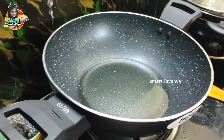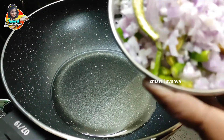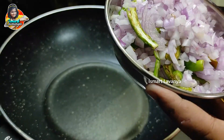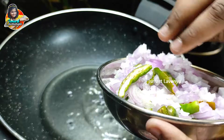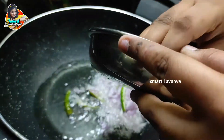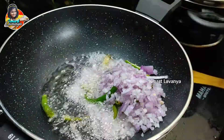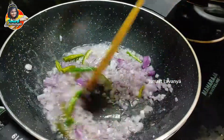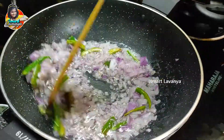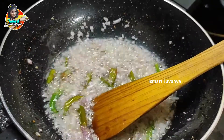First, we are going to heat the oil. Once we heat the onions, we are going to cut the onions. Now, we are going to heat the oil to a golden color. We are going to fry the onions, then we are going to add the orange pepper.